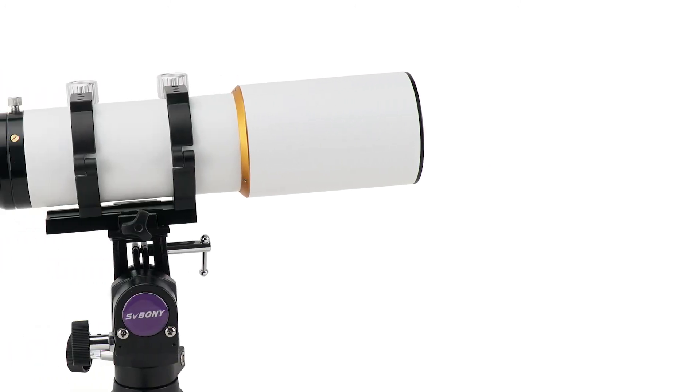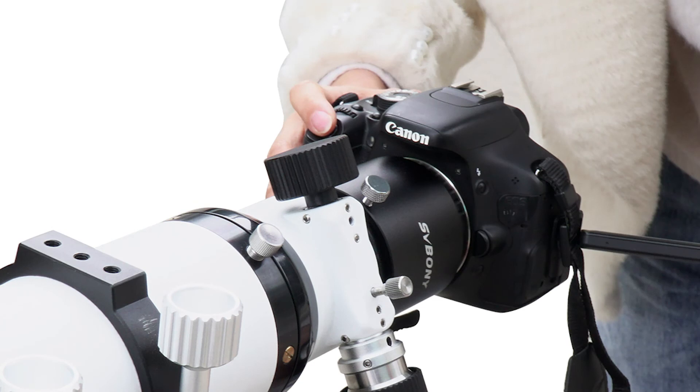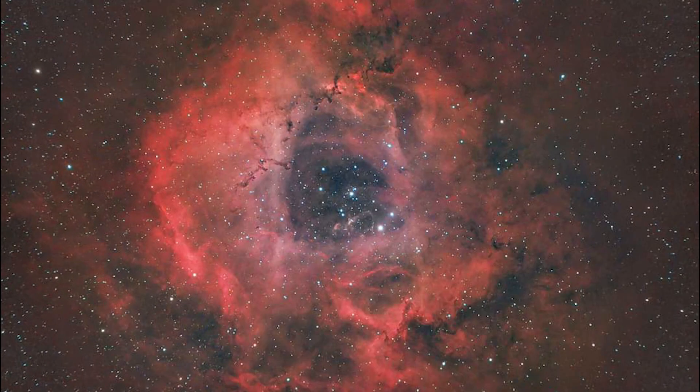The SV503 ED telescope works with the SV134 mount. For photography, you can connect the SV503 telescope to your camera to capture the moon, planets, and deep-space objects.